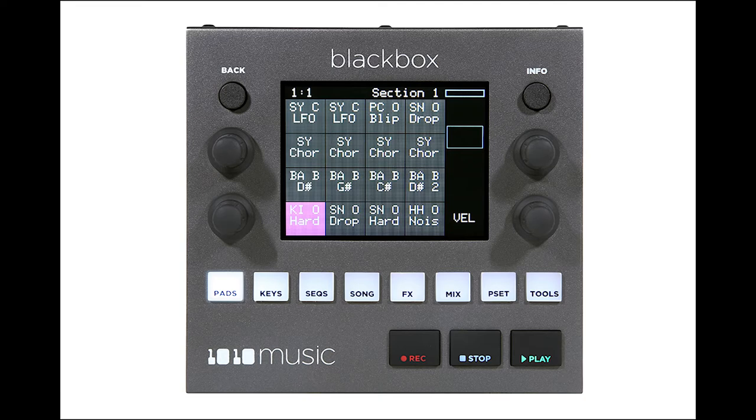1010 Music is making a desktop groovebox sampler called the Black Box. If you don't know about 1010 Music, they make the Box series of Eurorack modules — probably what they're most well known for. These are a set of Eurorack modules that include utilities, effects, a synthesizer and sampler, and even one that can control laser light shows, and they seem to be incredibly versatile. You can literally just download the software for a different version and put it into yours — for the price of $3.99, get the firmware for the synth box, plug that into your toolbox, and now you have a synth box. It's super consumer friendly, and honestly considering how useful these things are, I may actually go for this.